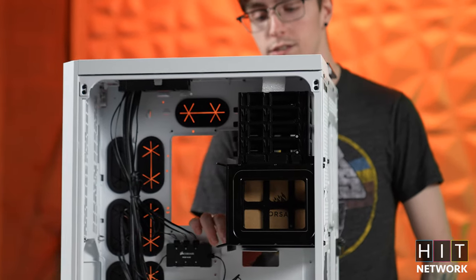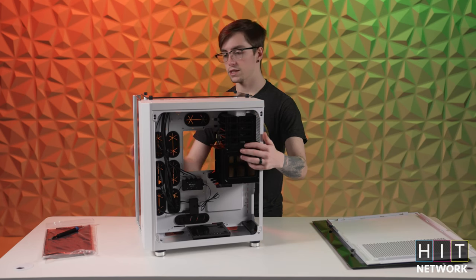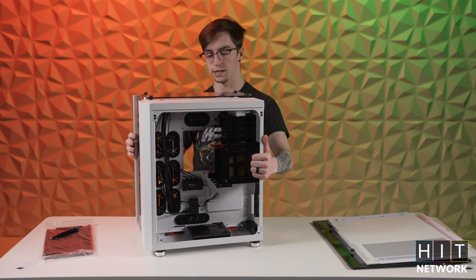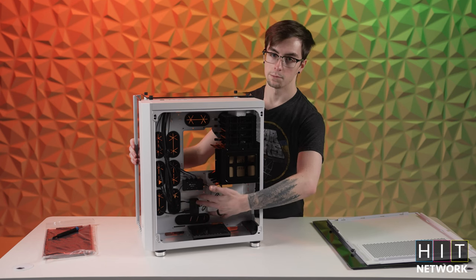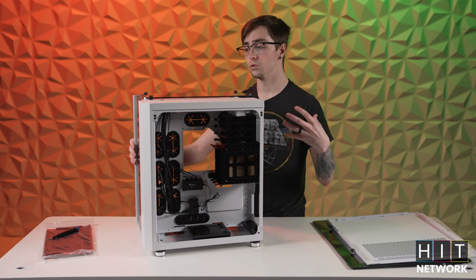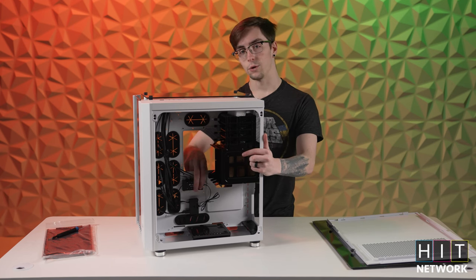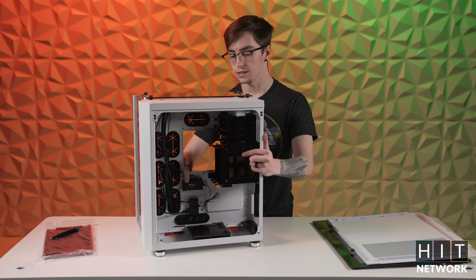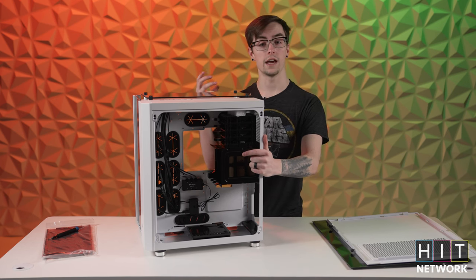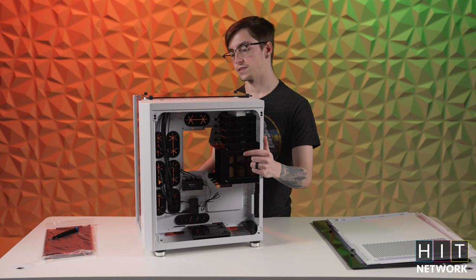If we want to load this up with some more storage, we can pop it back in pretty easily — it's two screws and a clip. You have all of these little feeds to keep your cable management nice and clean, and it also has a Corsair bridge built in which connects with their iCUE software, so if you want to customize the lights for your PC you have all the options to. We're actually not going to be using the built-in one because we have a Corsair water cooler that comes with a better quality bridge for all the lights, fans, the pump, and everything.